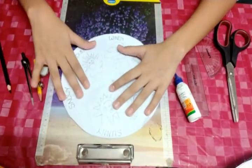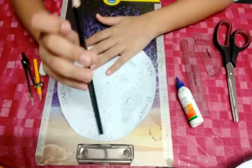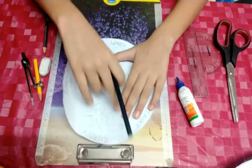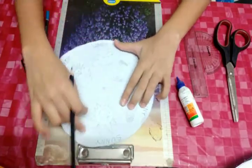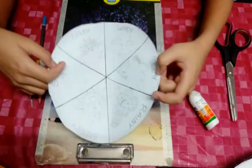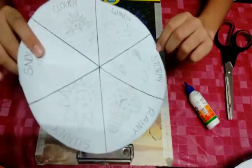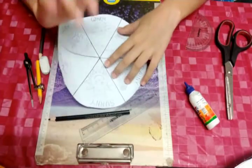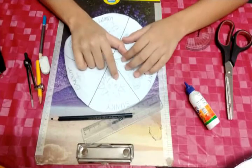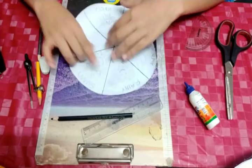Now we will color them. But first, from a black colored pencil we will dark the lines we drew. We darkened the outline. Now we will start coloring the pictures. I will start with Sunny, just Sunny, because it will be so easy.